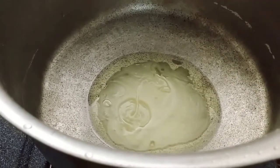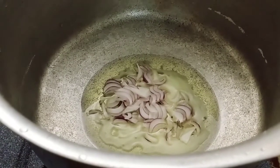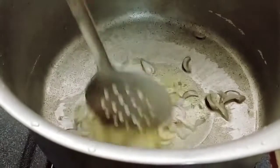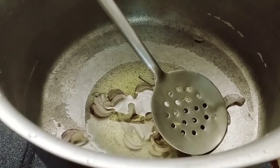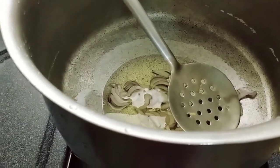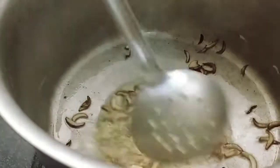We will also cook some ingredients. I've got all the pan here and everything will come together in the pan.